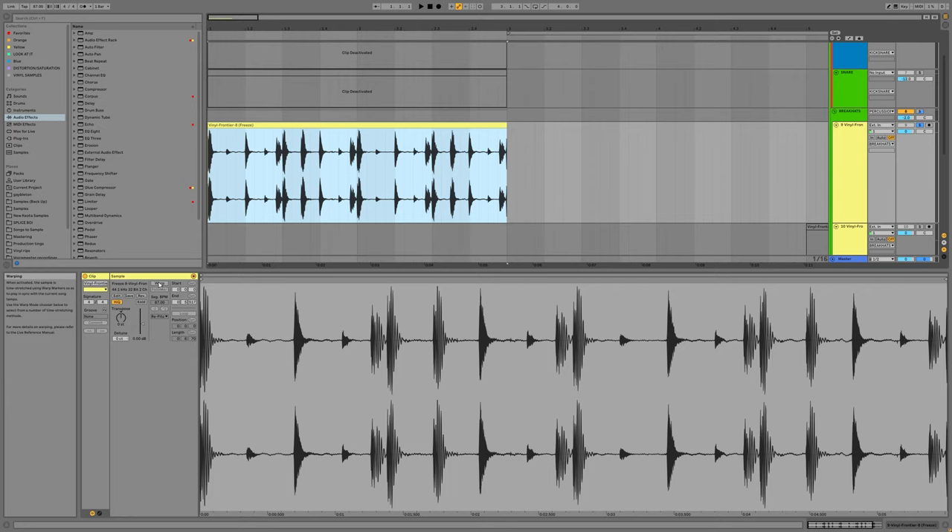Let's say you don't necessarily want to work at 87 beats per minute specifically. The whole idea of this trick is yes, you are going to be at the mercy for the most part of whatever the BPM, rhythm, or groove of whichever drum break sample you decide to use — but there's a little bit of flexibility here.